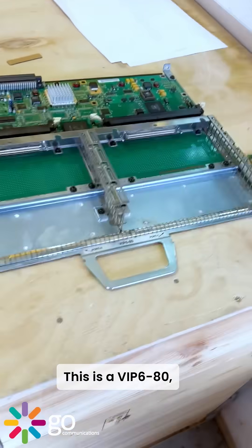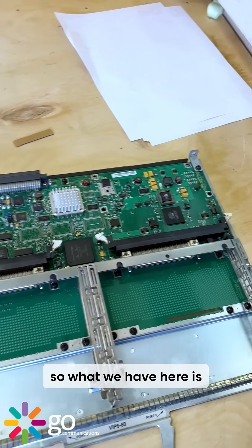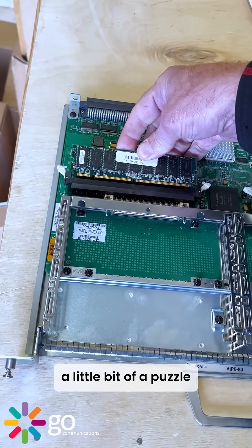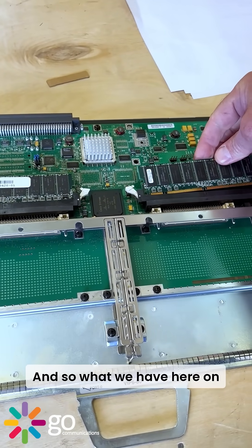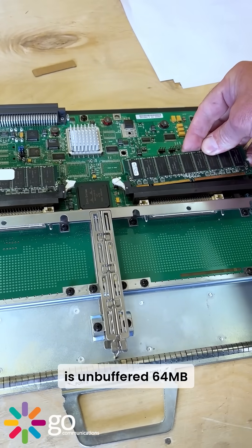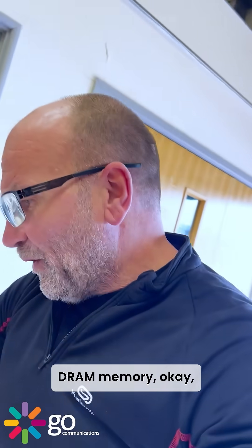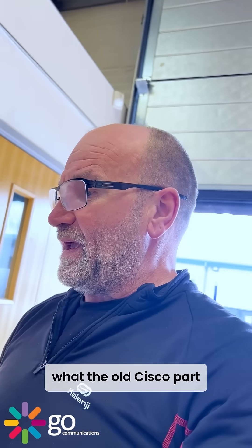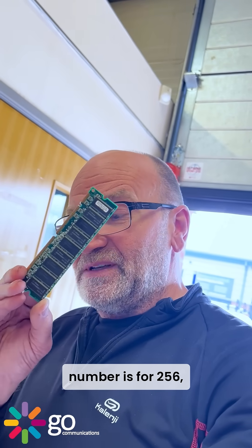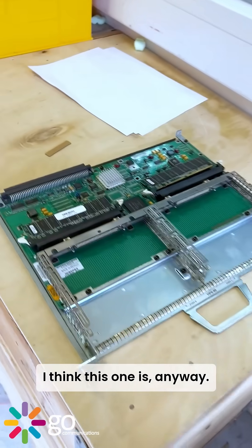This is a VIP 680, and what we have here is a little bit of a puzzle that we've uncovered. On the left is unbuffered 64 MB DRAM memory. I've got to try and work out what the old Cisco part number is for 256, because this is only 128.